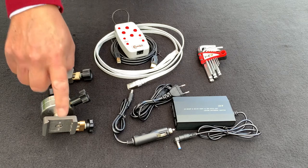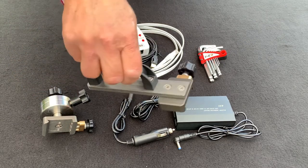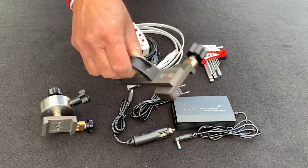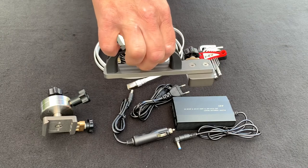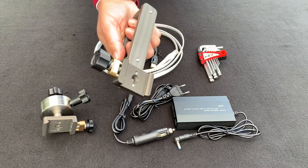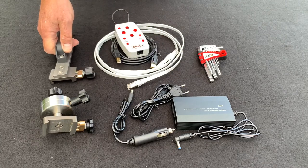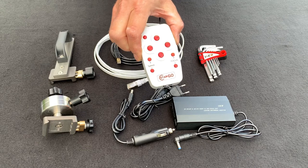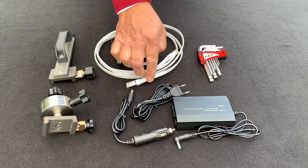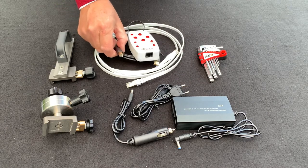The clamp system used on the counterweight is also used on the carry handle system, which attaches to the mount for easy transport and can easily be removed. There's also the StarGo control keypad, and there's an Ethernet-style cable used to control the mount. It also comes with a standard USB cable.